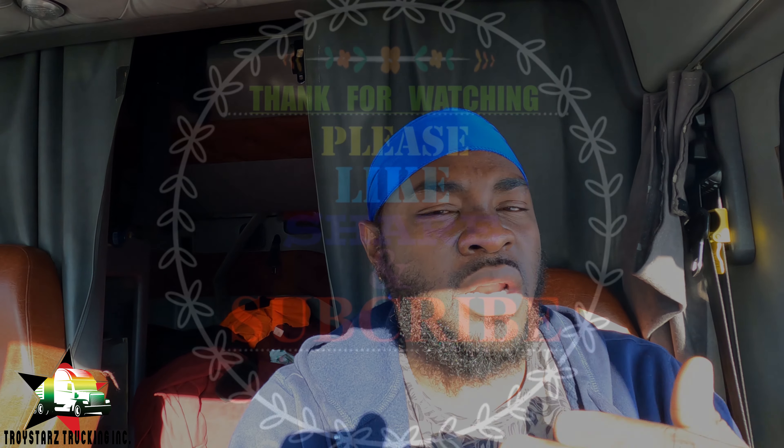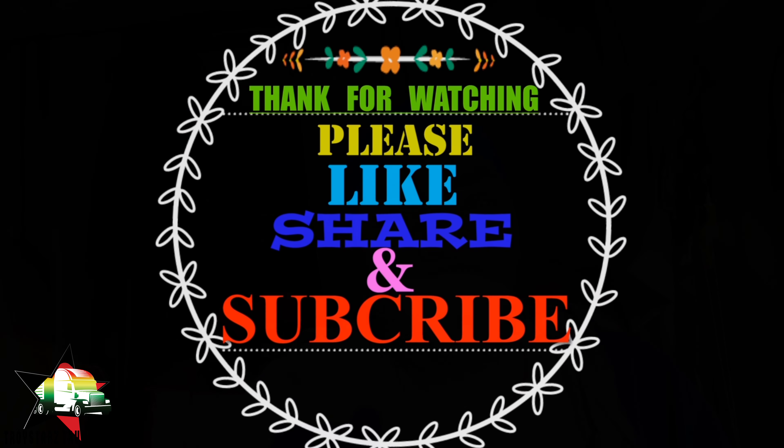I just wanted to rant on that for a minute. We're going to continue on our journey and complete our task. I have a couple more questions from subscribers I want to answer, so stay tuned - I'm going to do another video right after this answering questions from my community channel. Thank you guys for always tuning in. This is Troy Stars Trucking - if you're not subscribed already please do so, leave me a comment, and let's talk about it. Thanks for joining, peace!